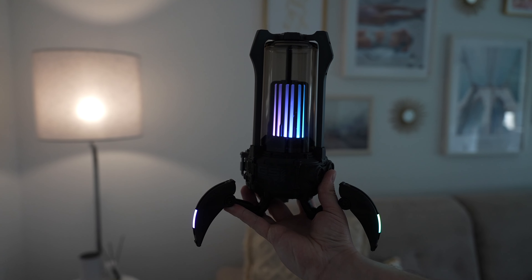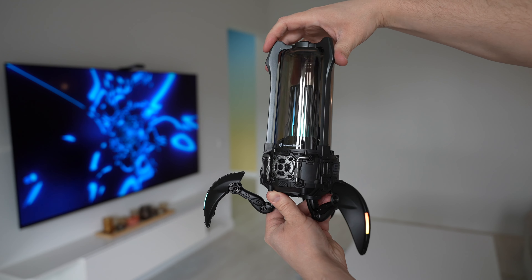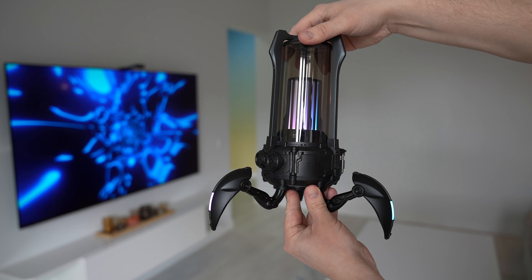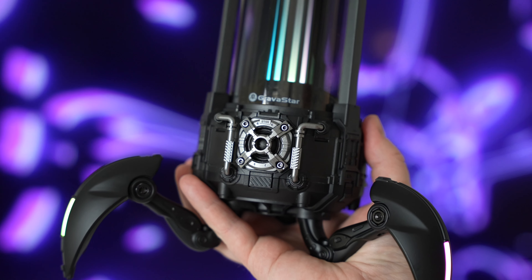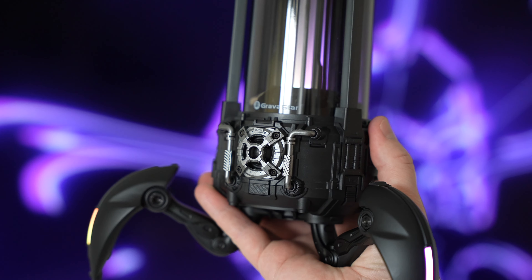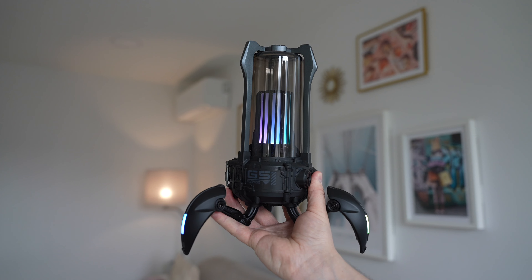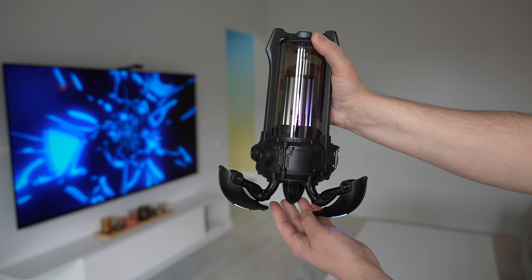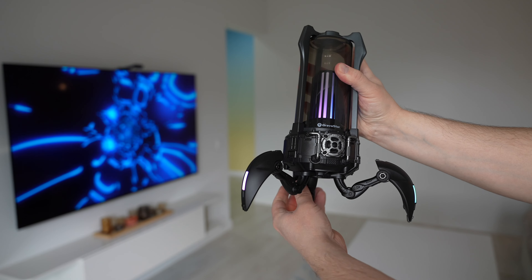The Supernova looks different than any other traditional Bluetooth speaker. In addition to multiple light modes, it has a unique design that combines a nostalgic retro lantern with a futuristic sci-fi look. Just like any other Gravastar product I've used before, the build quality is top-notch. It uses zinc alloy housing and is built to last. You can fold the legs for convenient traveling and the device weighs about 1 kg or 2.2 pounds.